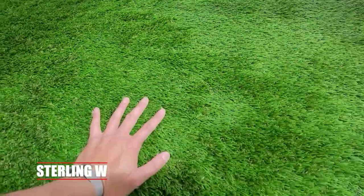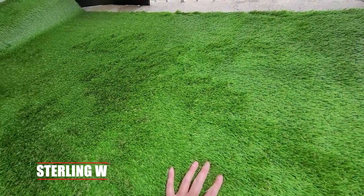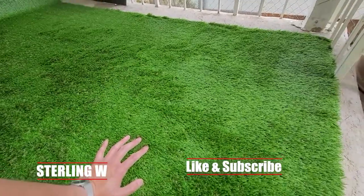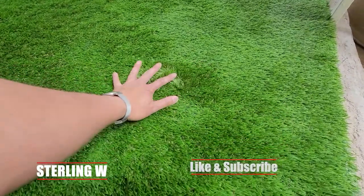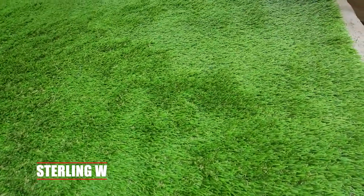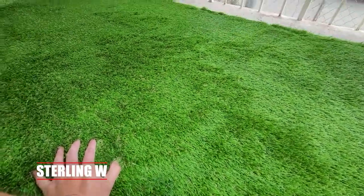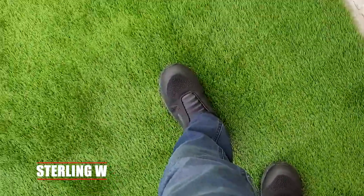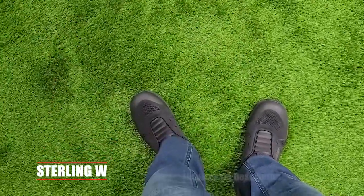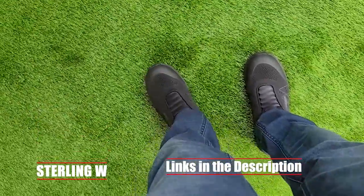I might just take this off again when summertime is over, but I'll take a look and see what I want to do with this. This is actually pretty cool for, let's say, a photo shoot or maybe even indoors too. This will be pretty interesting as an indoor carpet because it's really soft to sit on. I just figured I'd share — this is going to be a fun summer by putting this covering down so you don't have to see the concrete.